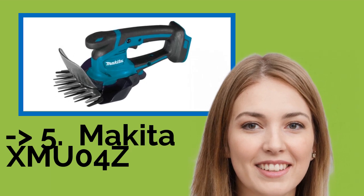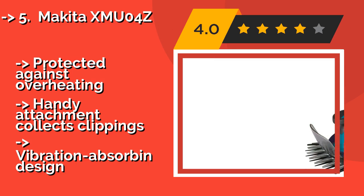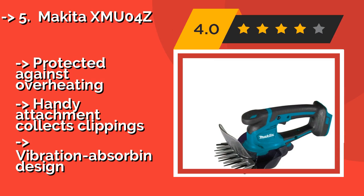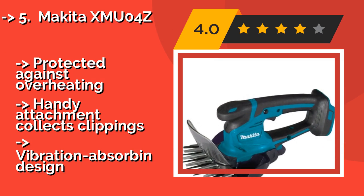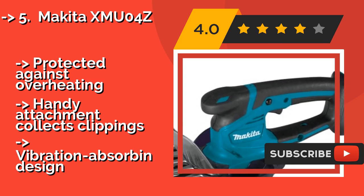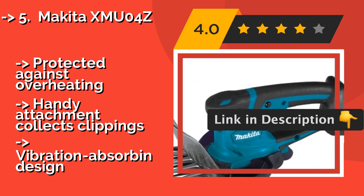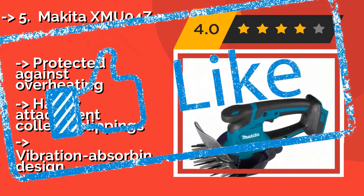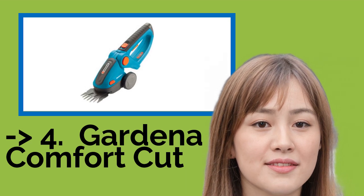Now we will show you the 5th product in the list: the Makita XMU04Z. The Makita XMU04Z, approximately $93, includes non-electrolyzed, nickel-plated blades that are engineered to resist staining and rusting. It works quickly, with a 6-inch cutting width and an efficient brushless motor that produces 2,500 strokes per minute. It's protected against overheating, and a handy attachment collects clippings, with a vibration-absorbing design.